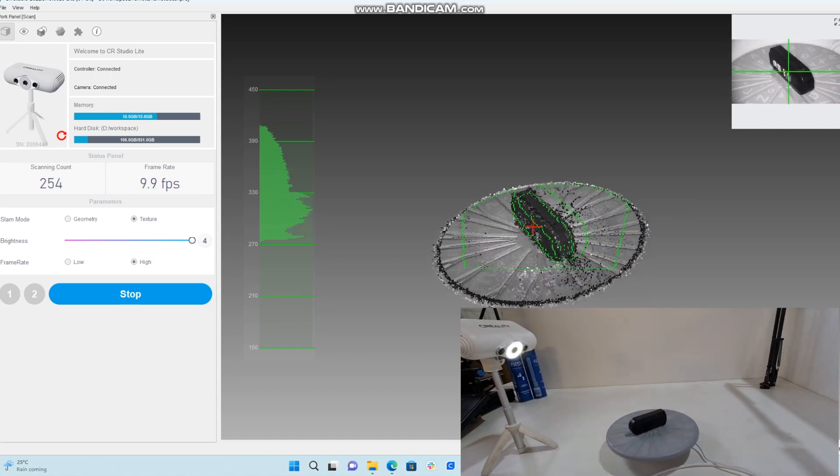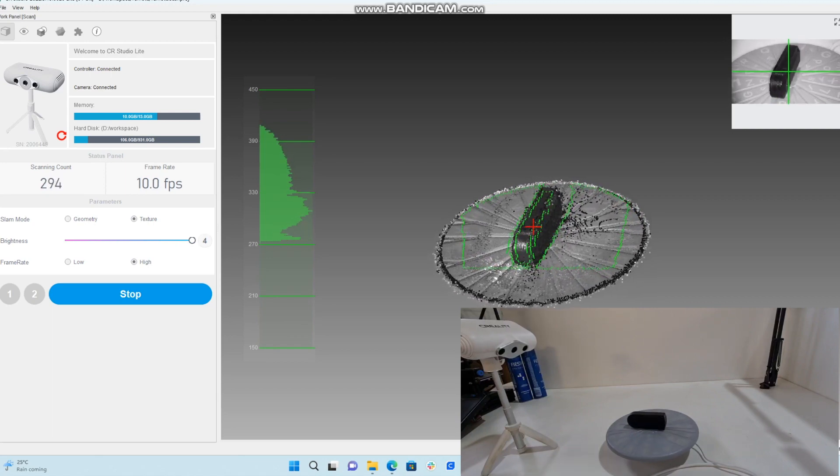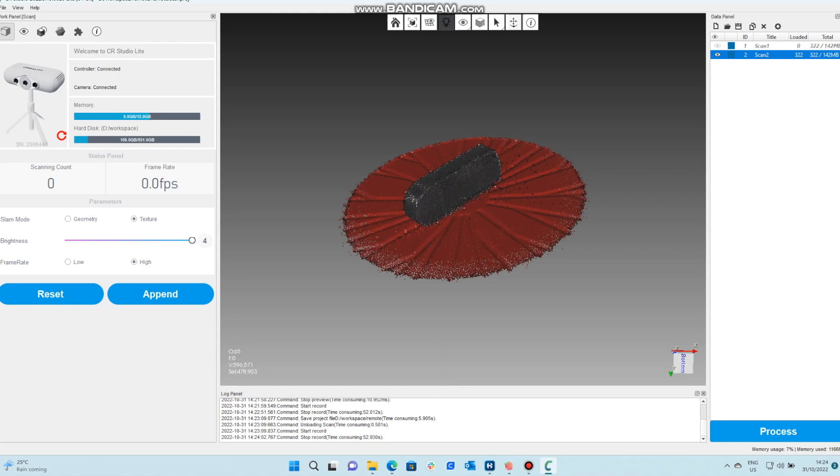It's building up the item and the bed. What's nice about the bed with those markings and grooves is that it registers that that is the bed and should automatically remove it for us. And here we are with our two scans.